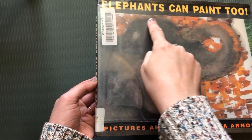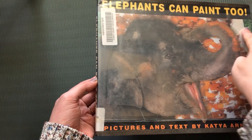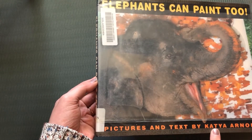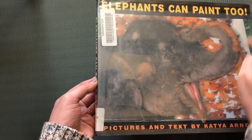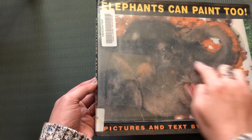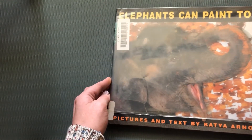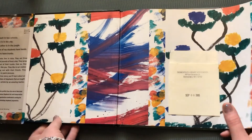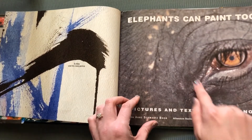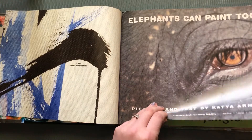Our book for today is Elephants Can Paint Too. Our author and illustrator is Katya Arnold. She wrote all of our words and she put together all of our photographs. This is a really cool book about elephants — real elephants painting real pictures. Look at that big elephant eye. It's so cool. Look at those long eyelashes.